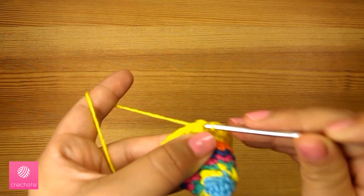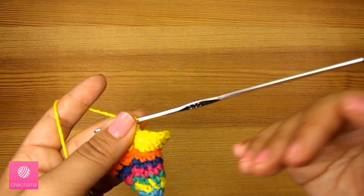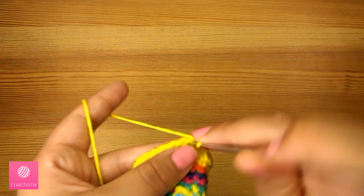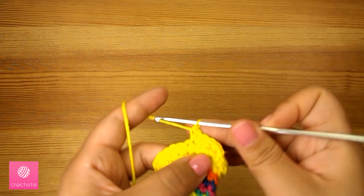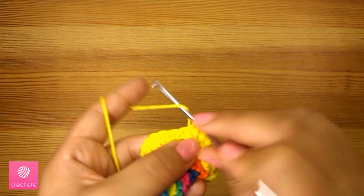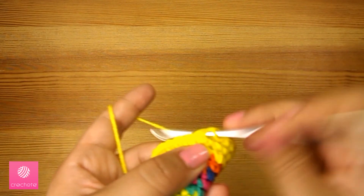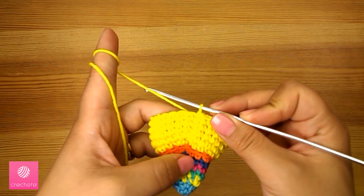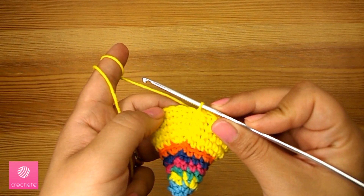Now we've gotten to the end of the middle part and we join it with a slip stitch. We'll start the third, fourth, and fifth rounds the same way: chain one to start the round and do one single crochet in each stitch. The next three rounds will all be individual stitches — one single crochet in each stitch. Now we've completed those last three rounds, all done with individual stitches.